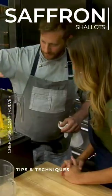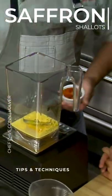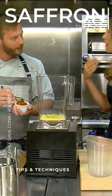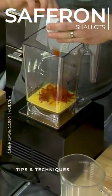So the Bernaise — we've got a couple of egg yolks, going to come into the blender with those. These are saffron shallots — shallots, saffron, and white wine vinegar cooked down together. Oh, I can smell the vinegar. They're beautiful. Yeah, this is going to provide all the acid we need for our sauce.